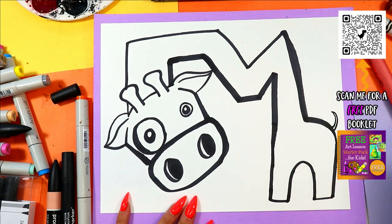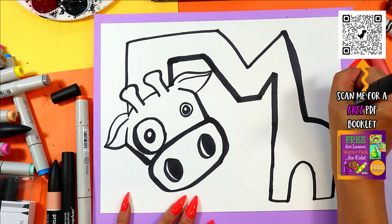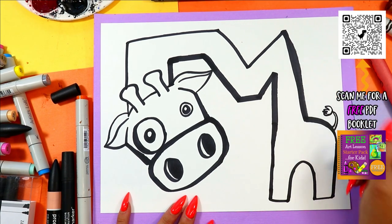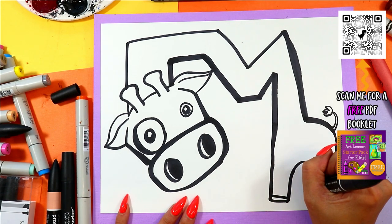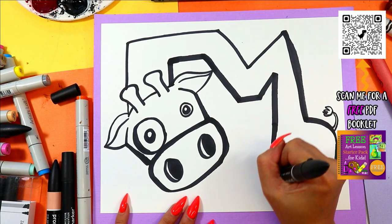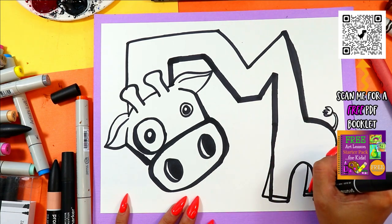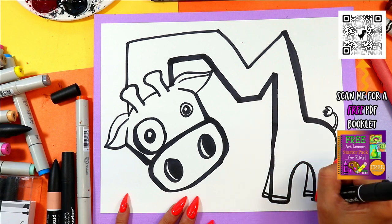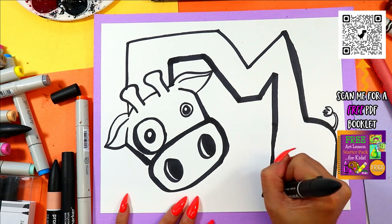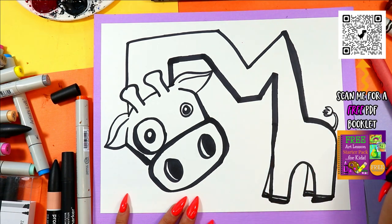Little tail — do, do, do — and a little tail with little hairs. Add little feet. And then if you want to be extra detailed, you can add the second legs sort of peeking out, but shorter, because they're farther away — to make things look smaller. Color in those hooves, or toes, or whatever they got.